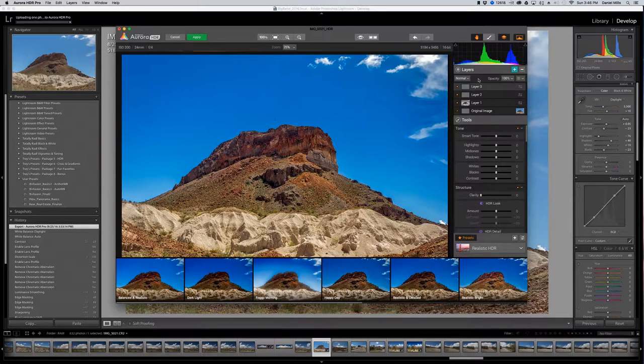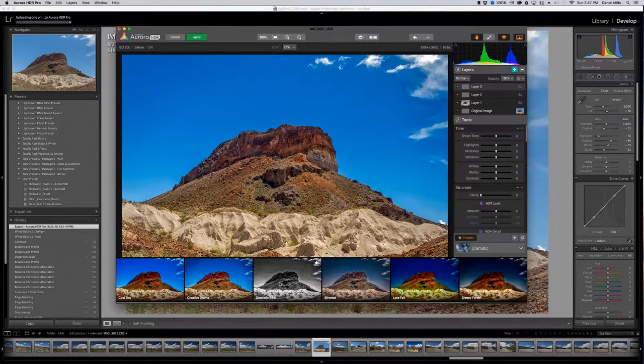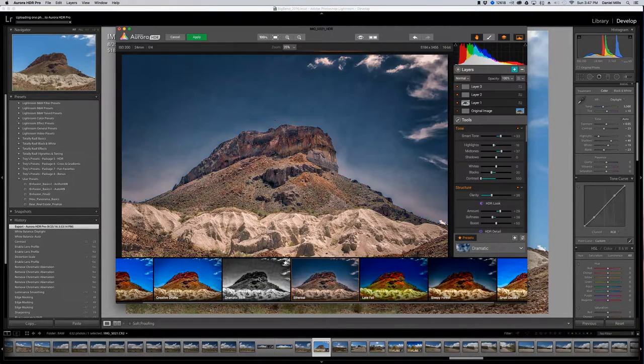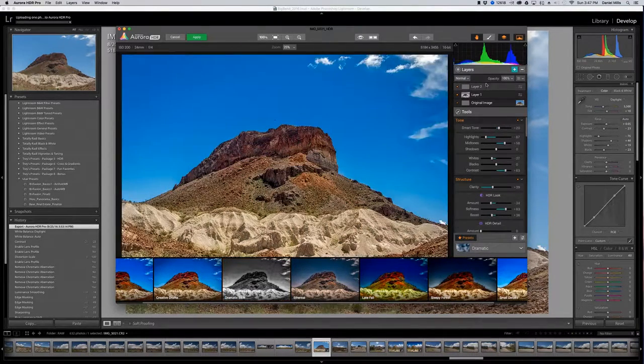I'm going to go ahead and create a third layer to take a look at something. In the dramatic presets you have a black and white, but I'm not interested in that effect. There's something called Ethereal which is interesting. But I'll go ahead and get rid of that layer. I'm good with this one, so I'll click Apply. That's going to take the layers, process and collapse them down, and automatically import back into Lightroom — which is what we want. Then from Lightroom we'll use another plug-in to convert it to black and white.